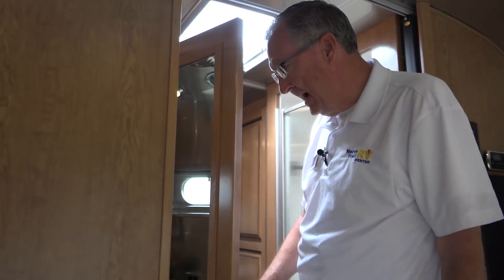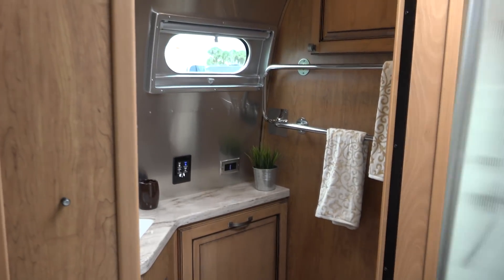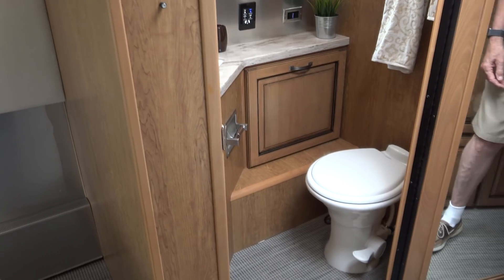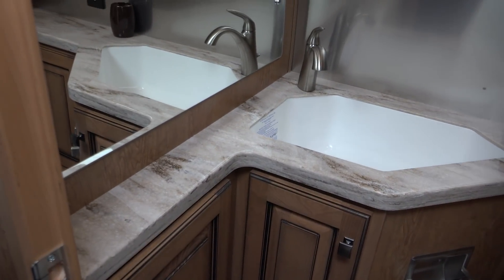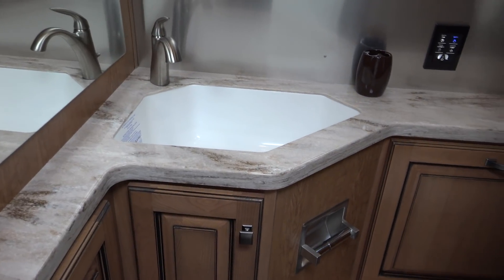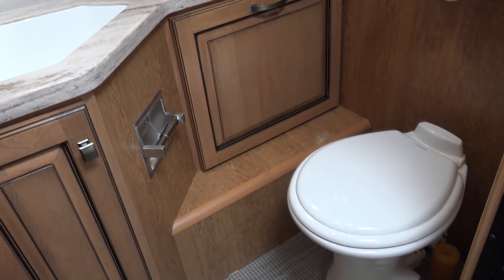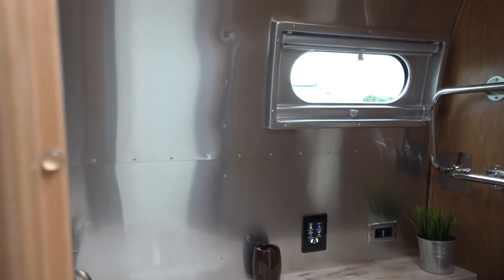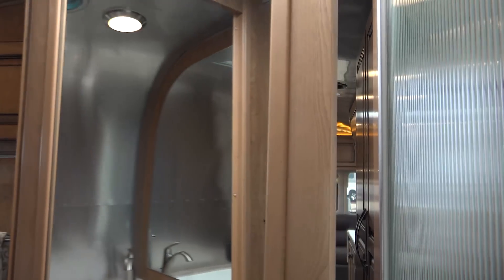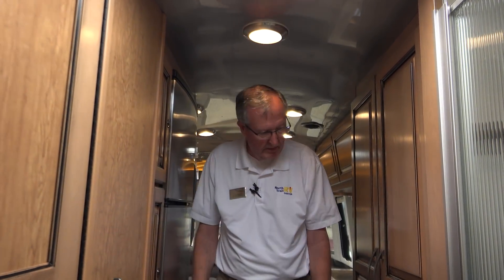And here we have the bathroom — again, Corian countertops, nice porcelain commode. There's another remote panel on the wall that allows you to control things regional and specific to the bathroom. All air conditioning in this unit is ducted through the ceiling, so it makes it very efficient and nice and cool.